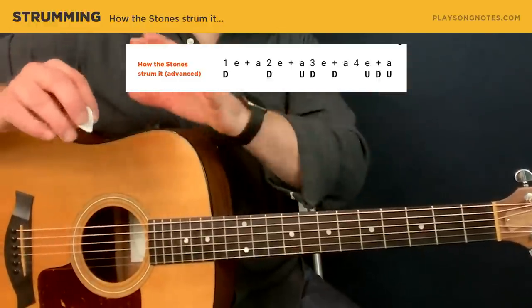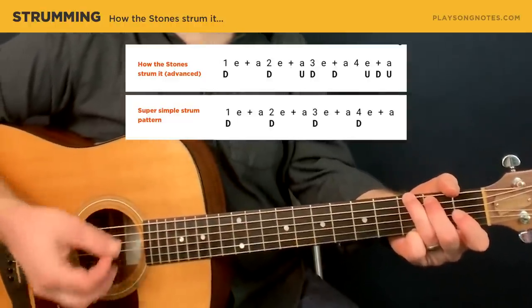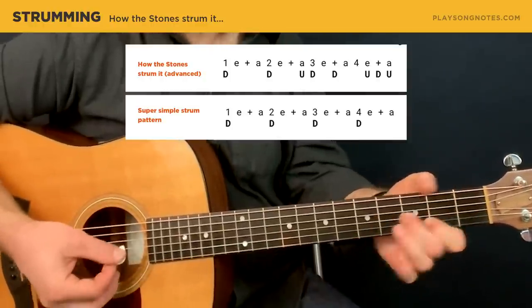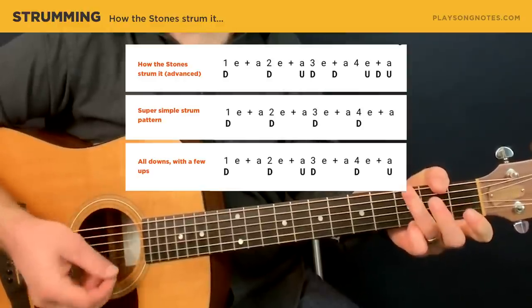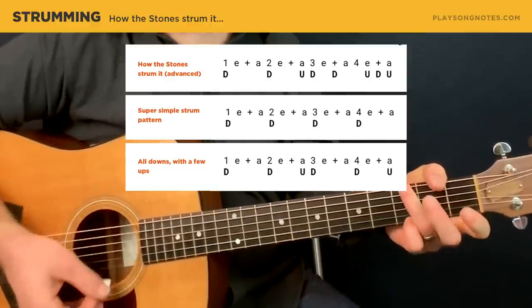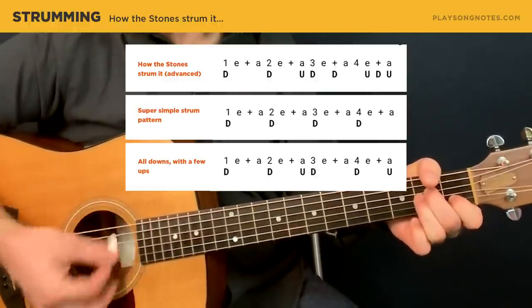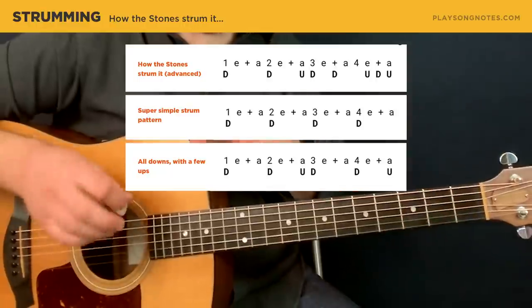You could obviously do something else. If you want to keep it really simple, I would just do a down strum on each quarter note — one, two, three, four — and you could start with that and still do the little riffs. Maybe you want to add a little up strum — here's one: you do an up strum right before the three count and right before the one count. That would be one-and-two-and-a-three-and-four, a-one-and-two-and-a-three-and-four. But most importantly, just strum freely if you want. Feel the groove, stay in time, make the chord changes properly.